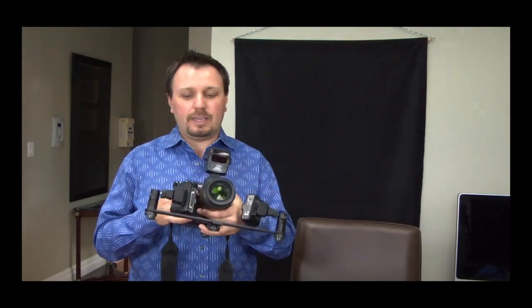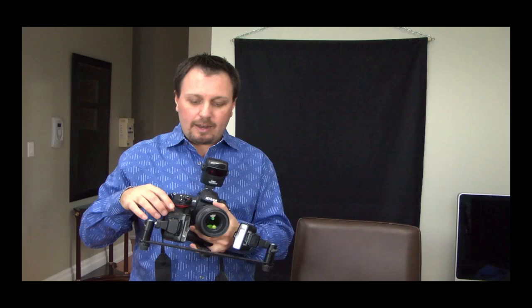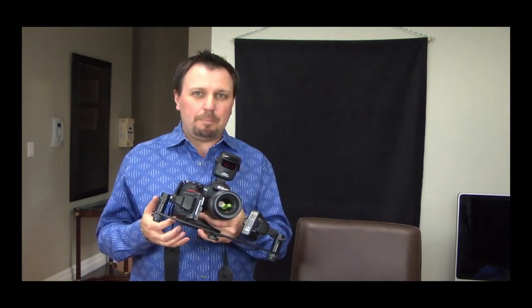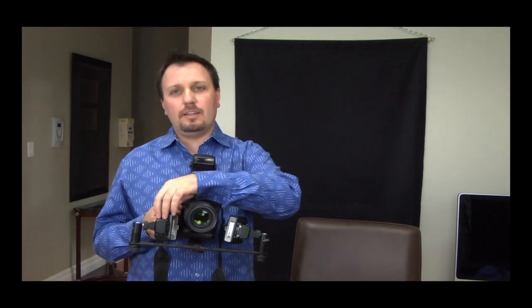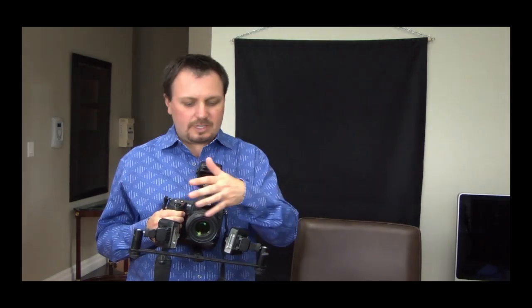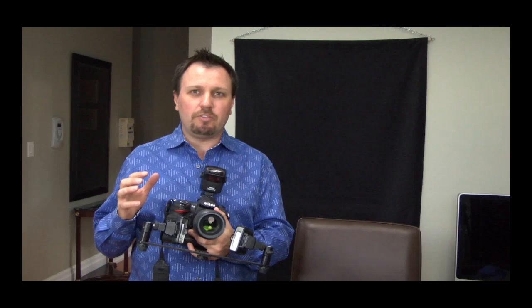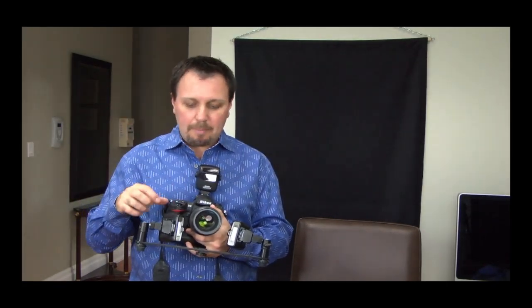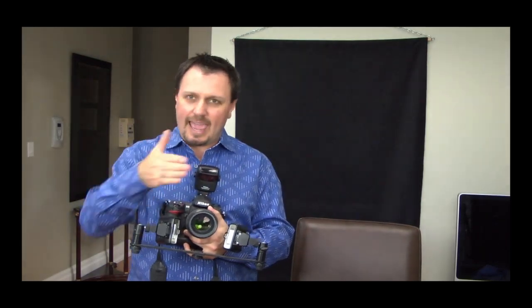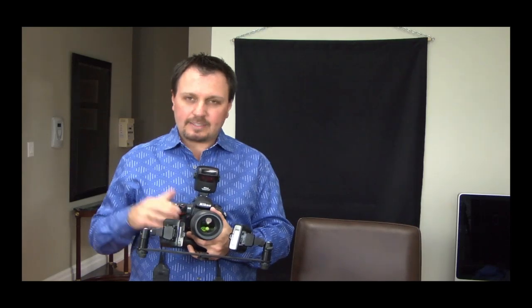Then I have the R1C1 macro photography flash setup, which has two wireless flash heads. I've mounted them on a bracket that I purchased from Photomed. The nice thing about this bracket is the flash heads are a little further away from the lens, so you never get red eye on portrait photos, and you also get better definition of the line angles of your teeth with the flashes at a distance and angled towards the lens.